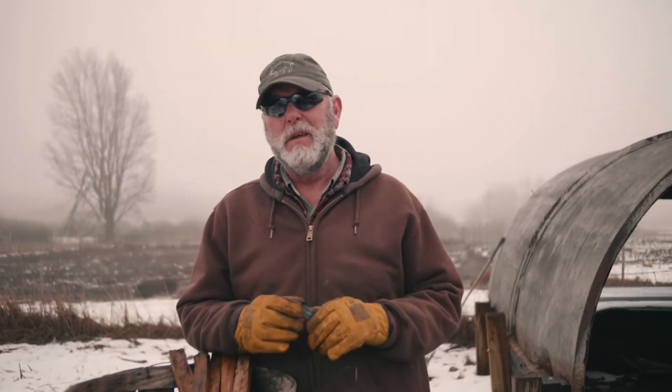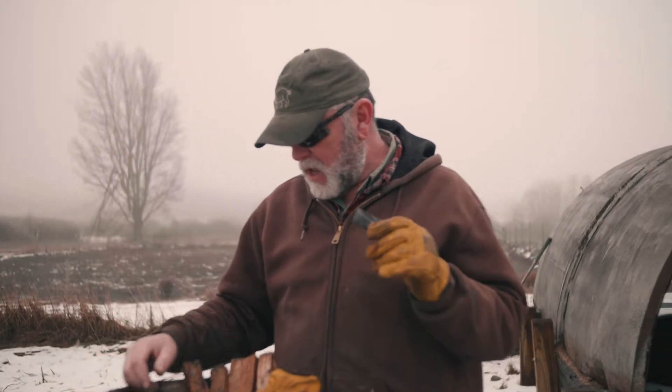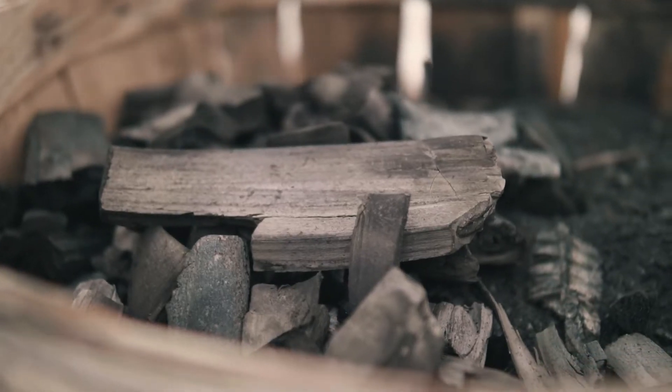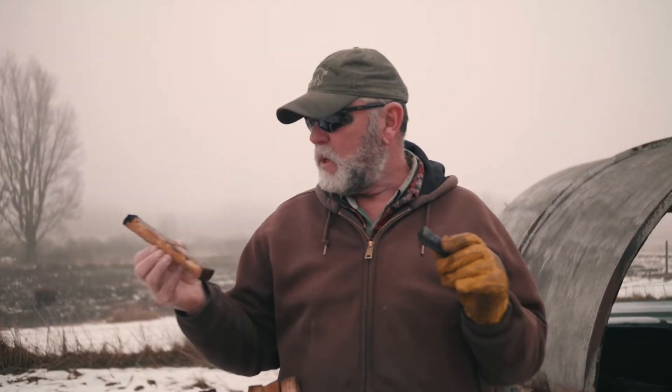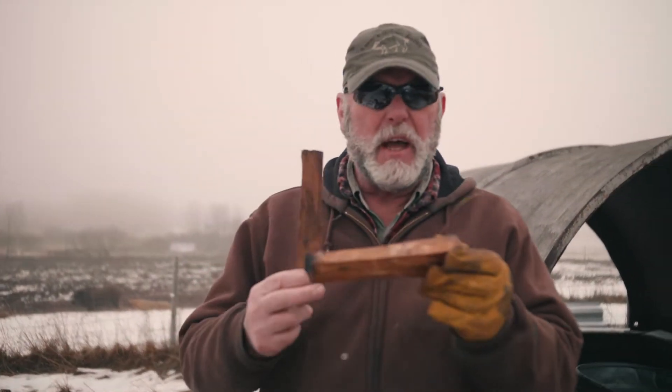So when we're talking biochar, what actually is biochar? Well, biochar is a product that is made out of carbon-based materials. So this would be — this is hardwood right here. This piece is kind of wet, wouldn't make good biochar, but it is wood and you can see it's pretty dense.